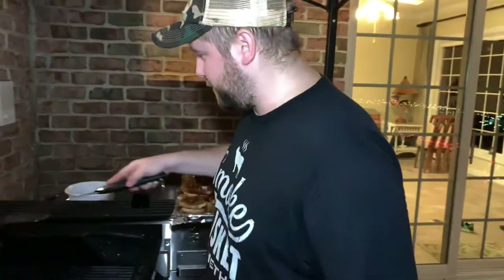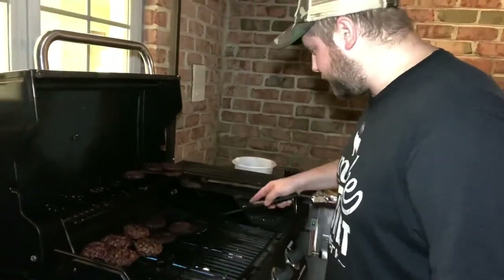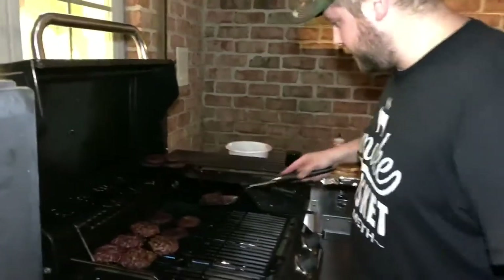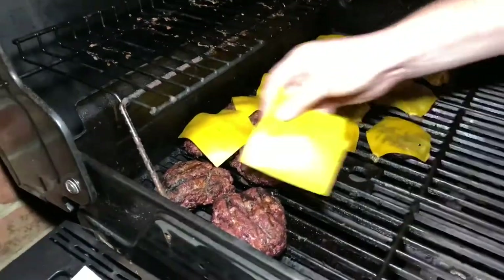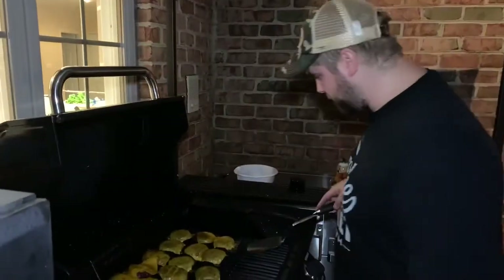We got the heat down. We're just going to bring all the patties together, put some cheese on them, let the cheese melt, and then take them off. Cheese is melted — coming off.